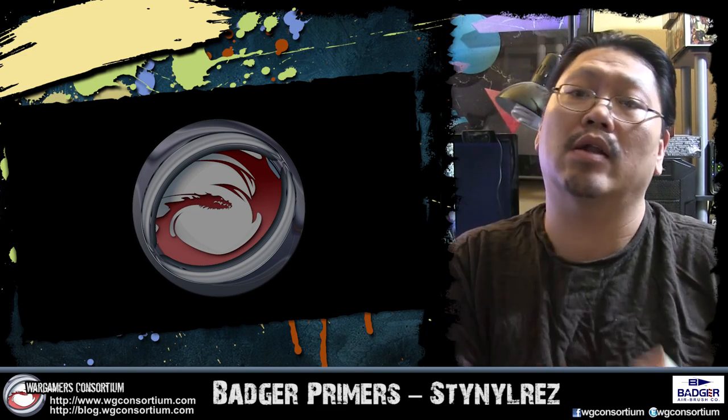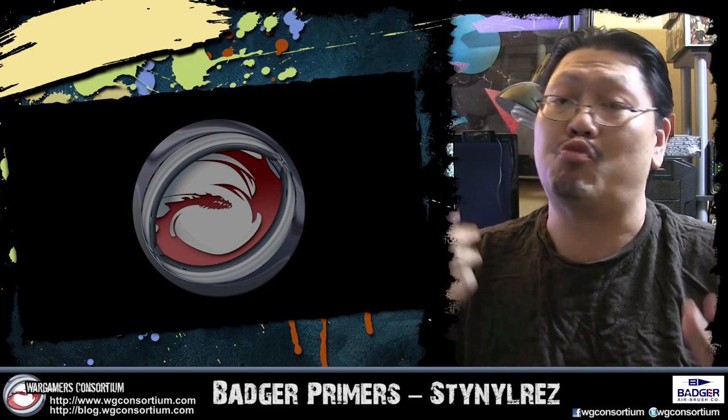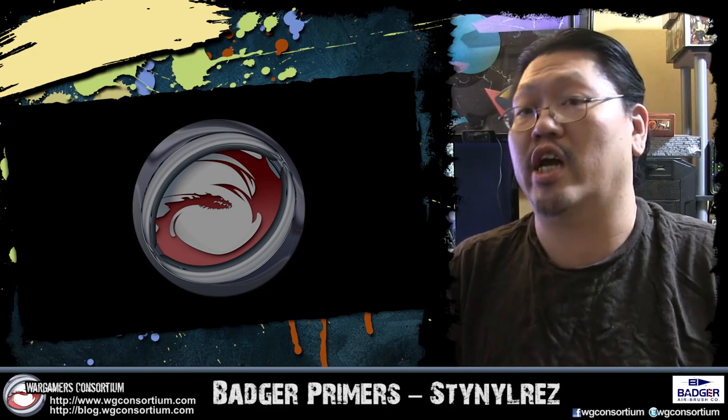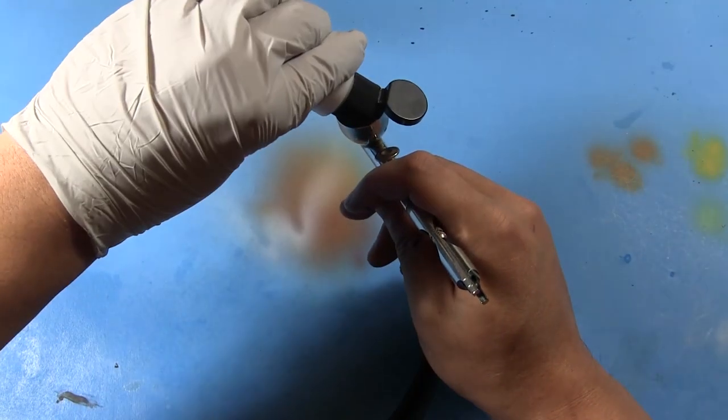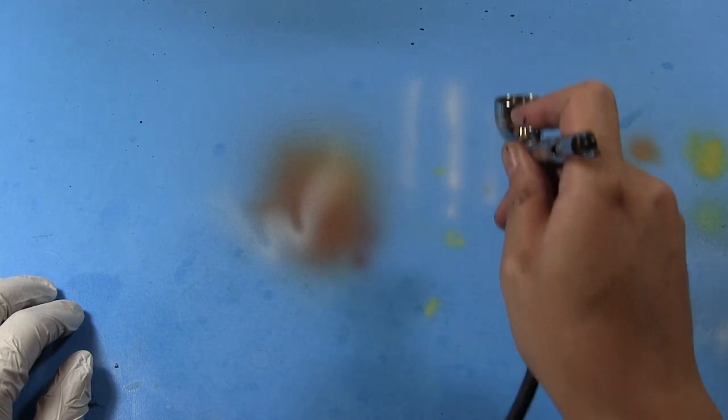It goes through the airbrush really smooth. We'll take a look at that. Here I'm using the Patriot 105 with a fine detail conversion set. This basically means we're sporting a .3 nozzle size fitting. It flows out of the airbrush straight from the bottle with no problems. It conforms to my trigger control pretty well, from wide lines to narrow lines. It doesn't seem to be clogging, even though it's going through a brush with a detailed conversion set installed.